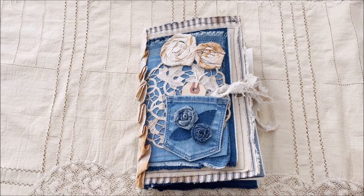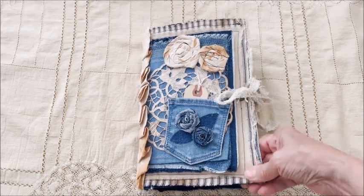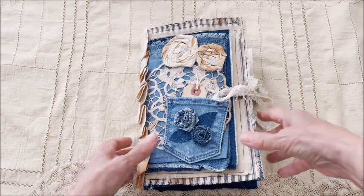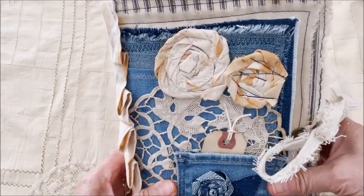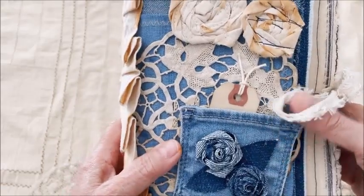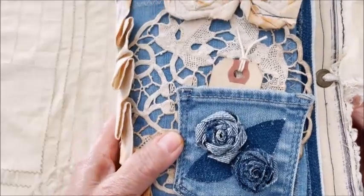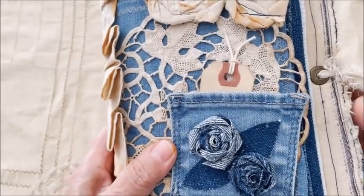I hope you'll enjoy taking a peek. This journal was made with mostly fabric — it's a fabric cover, it's very soft. I made the flowers. Everything is handmade: the denim flowers, a pocket from some old jeans.